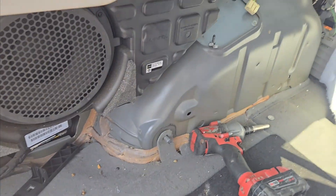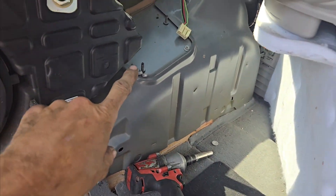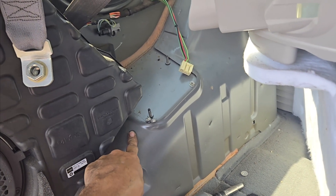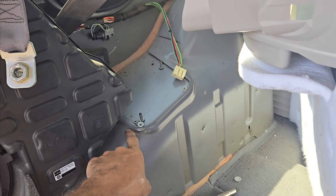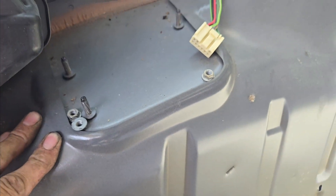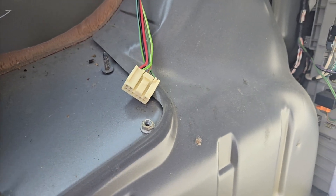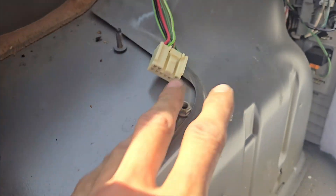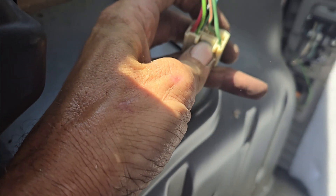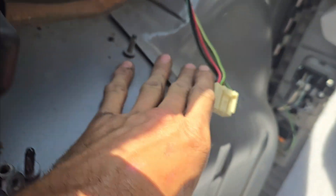Then you can pull out on this panel and you'll find your amplifier right back here, ahead of the speaker. There'll be three 10 millimeter nuts — one here, one over there, and one out here in the back along the front as it is. And you'll have this one plug to remove. Just squeeze the trigger on it and remove that.